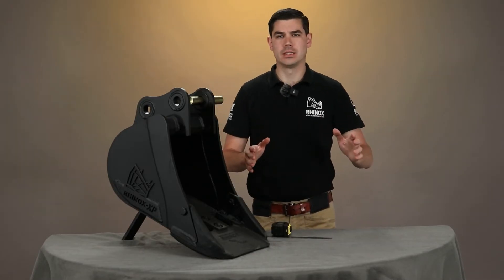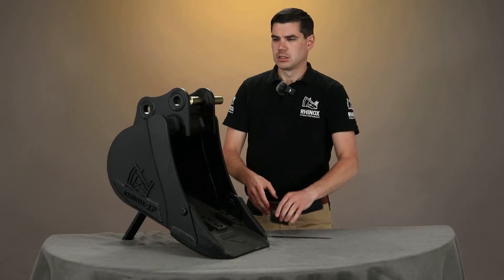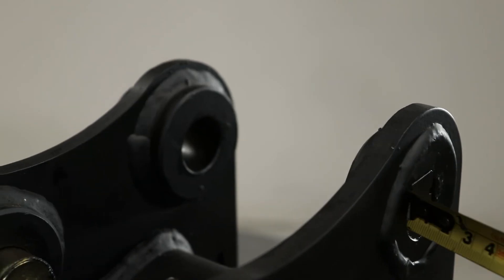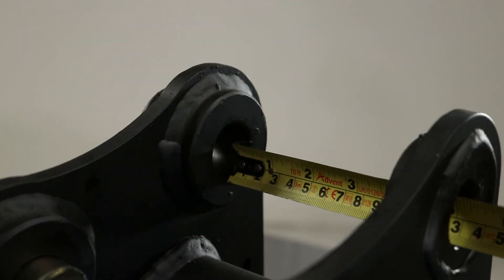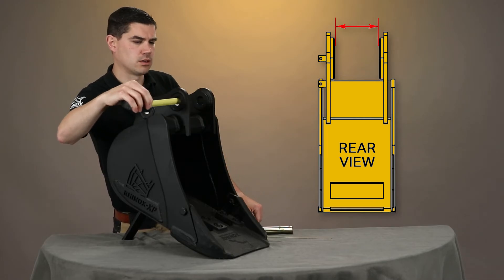The next measurement we need to get is what we call the dipper gap. This is the measurement from one boss to the other boss. The easiest way to do this — I'm just going to take the pin right out — is to take a tape measure, push it through one hanger, and put your tape measure up against the boss on the other side. Here I can see that this bucket is measuring 107 millimeters on my dipper gap.